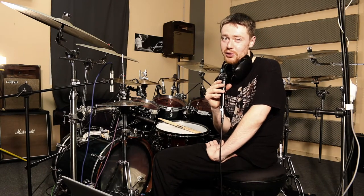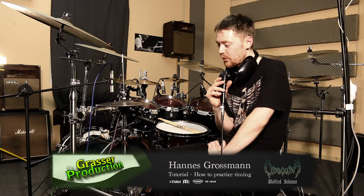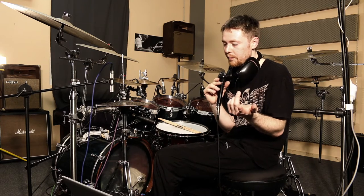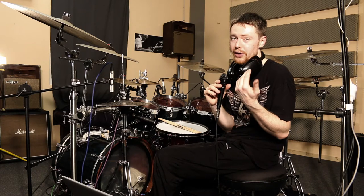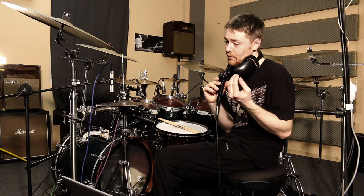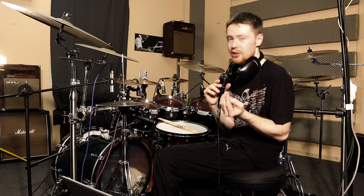Hey guys, this is Hannes, drummer for Obscura and Blooded Science. I want to talk a little about practicing, what I recently do. Even being a professional drummer, there's only little time to practice. For me it's like a lot of recording, session work, and playing live with the band, and all these things. And with a little time left, I need to practice as efficiently as possible.